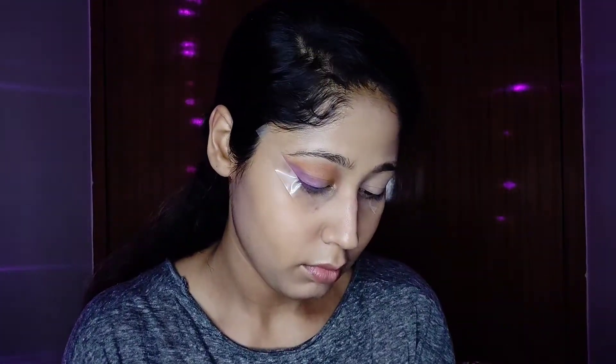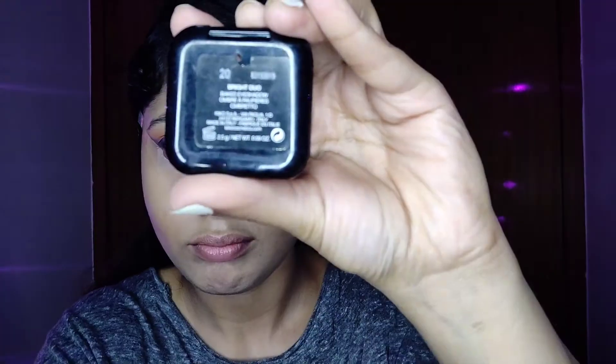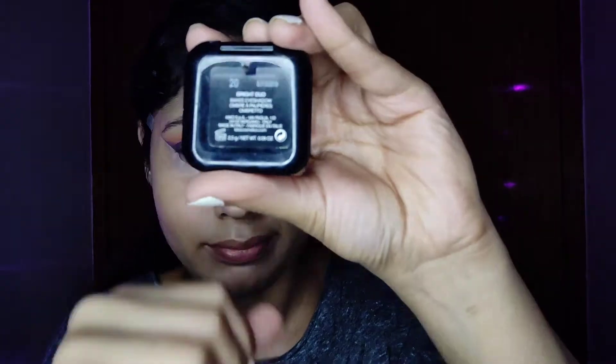Now I'm taking a very precise angular brush and picking a slightly darker shade — a navy blue. You can use dark brown or dark purple too. Apply it onto the outer corner like a liner, not bringing it toward the inside, just on the outer corner to give a very precise line. It's a duo eyeshadow from Kiko — I don't remember the exact shade, I'm sorry.